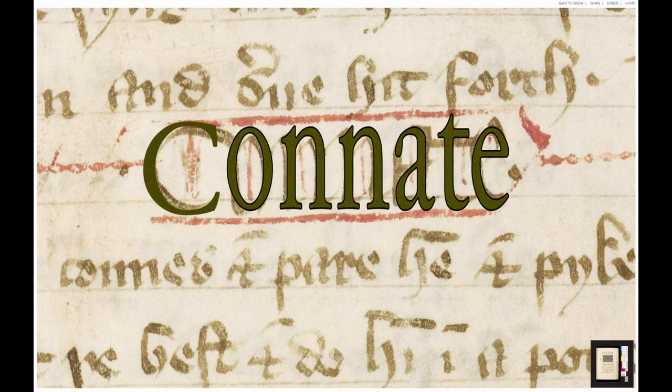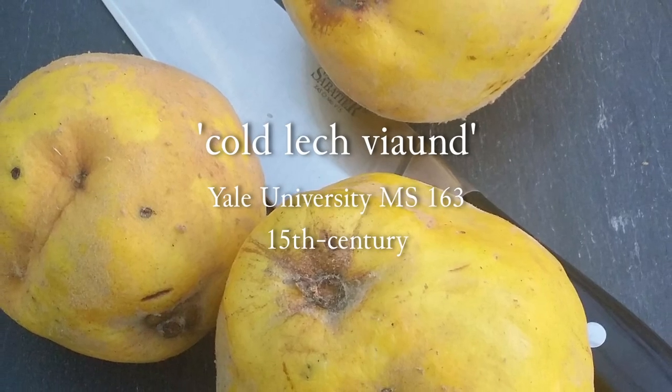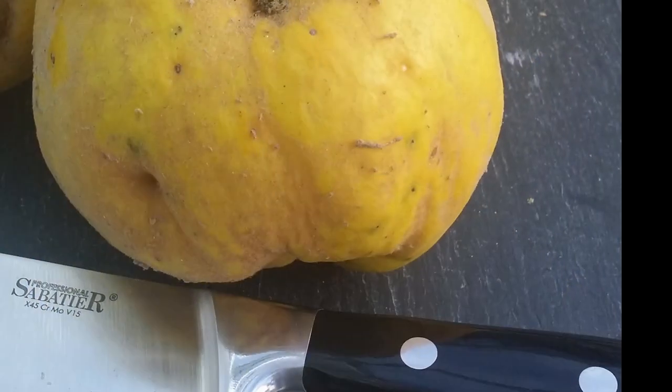A very similar recipe, but with a different name — cold lech viande, simply meaning a cold sliced dish — appears in a later 15th century collection of recipes.